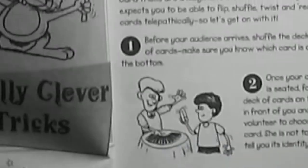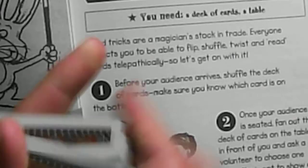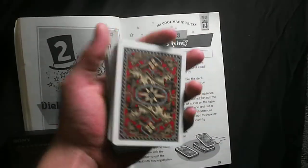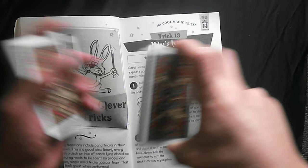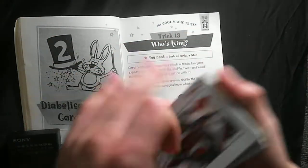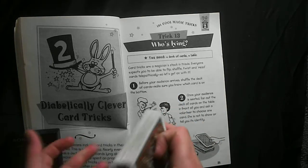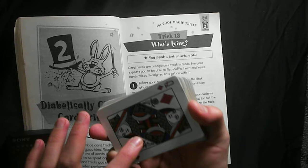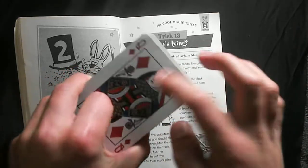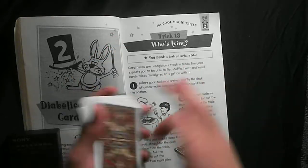So they say shuffle the deck — just like that. They say before your audience arrives, shuffle the deck and make sure you know what the card is on the bottom. In this case it's the queen of diamonds.